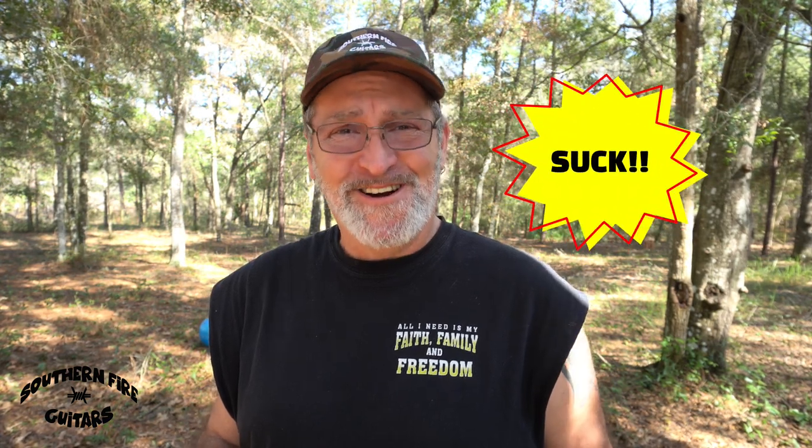If you have an old cigar box guitar that really sucks, don't be afraid to take it apart, tweak it a little bit, and put it back together so it doesn't suck anymore. If you liked this video and it was helpful, click the subscribe button and give it a thumbs up — do leave a comment. From the backwoods, my name is Michael, and I'll see you in the next one.